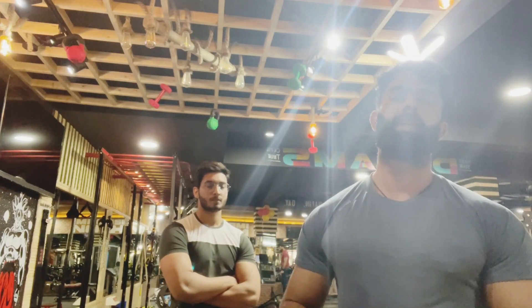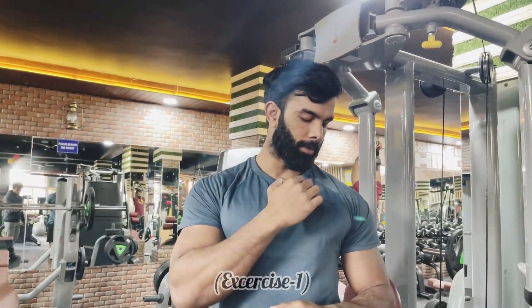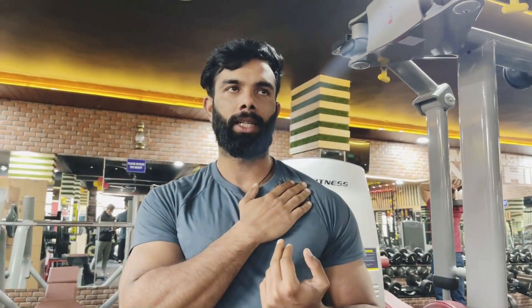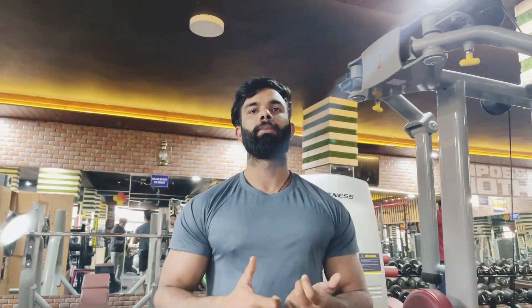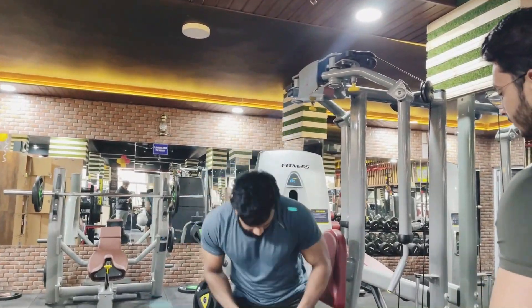No bullshitting around — real knowledge, basic science. We have muscle fibers basically from the chest up to down. We will isolate the whole muscle fiber, activate it, and then move forward to the chest workout. The benefit is that the whole chest will come into blood circulation and reach a new level of growth.